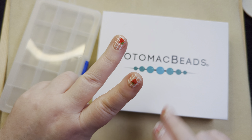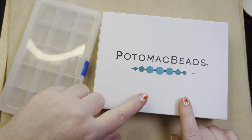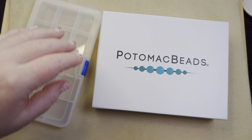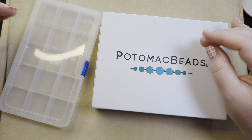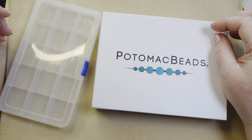They have two bead subscriptions available at Potomac Beads. One is a box full of beads that you can design your own things with, and the other is a kit subscription which gives you three brand new projects with all of the beads, a pattern, and everything you need to complete that project.